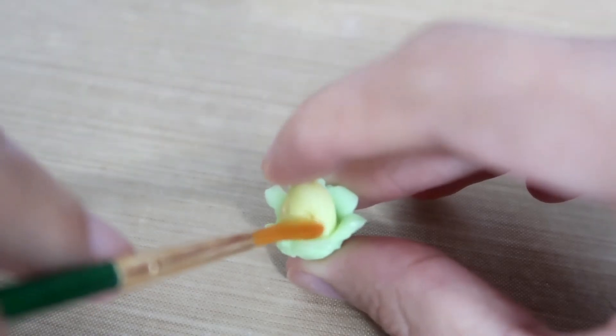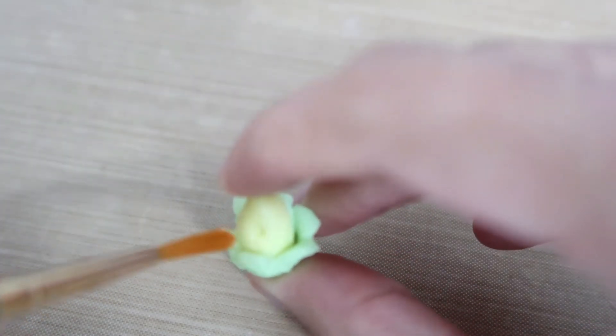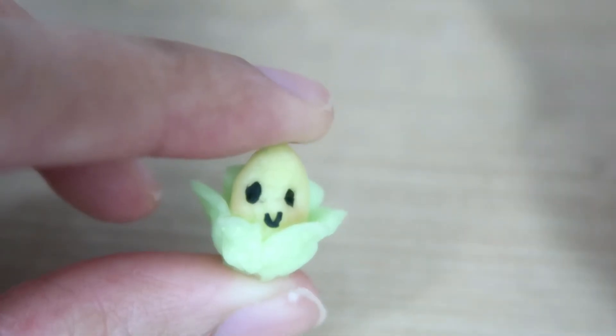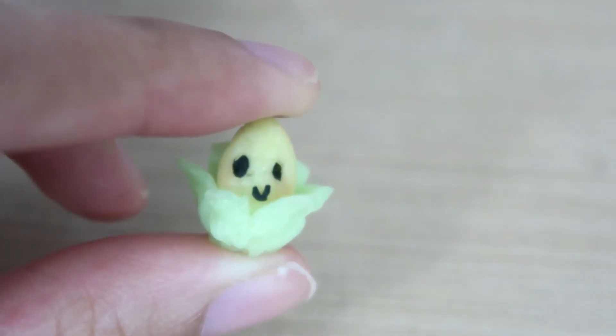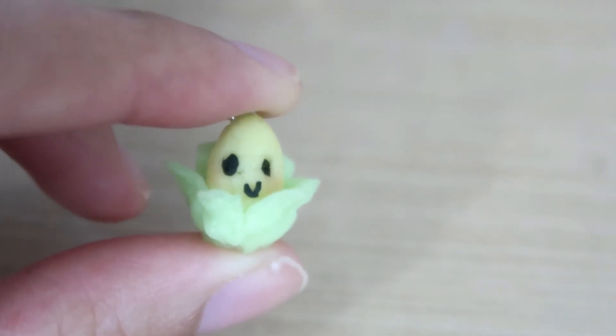I also added some blush. Next I just made a couple of eye sockets and then I put it to bake according to the package instructions.